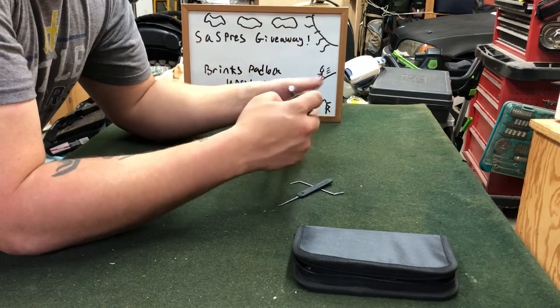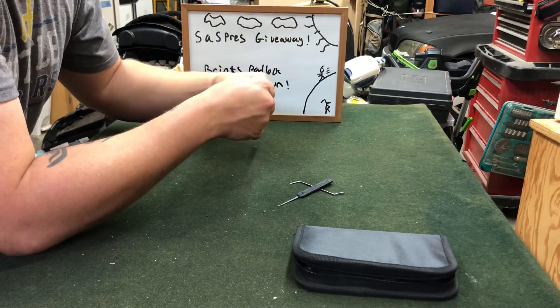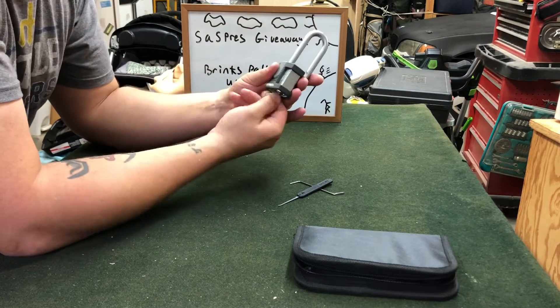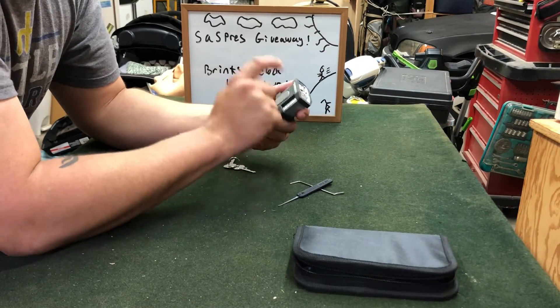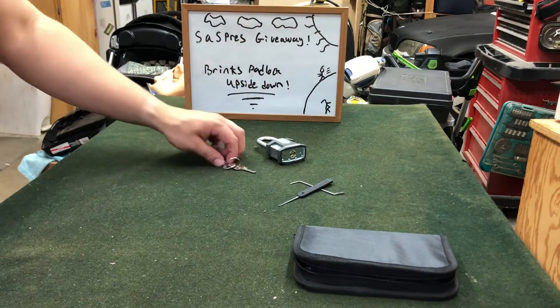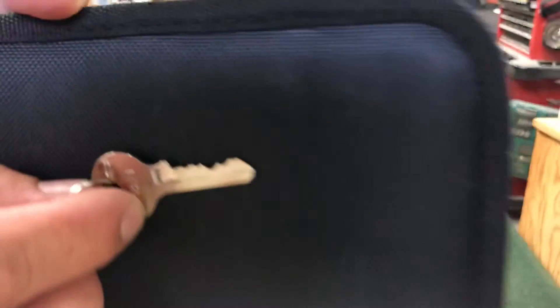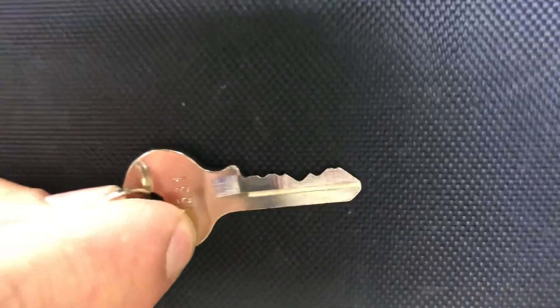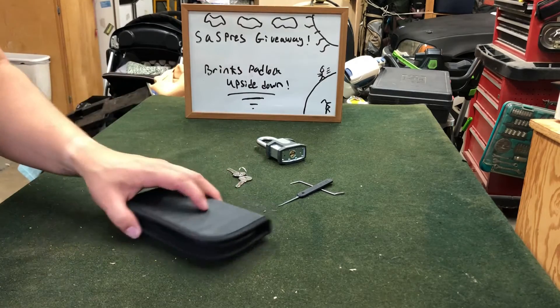We can see real quick that the key does work, right side up. This isn't my favorite padlock, but I do really like these Brinks style padlocks because for learning spools, they have really good feedback and they teach you a lot. That's why I like Brinks. And you can see the biting on the key — so we got okay biting for a beginner security pin padlock.